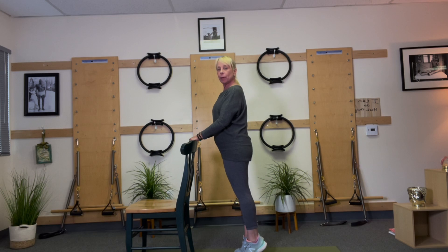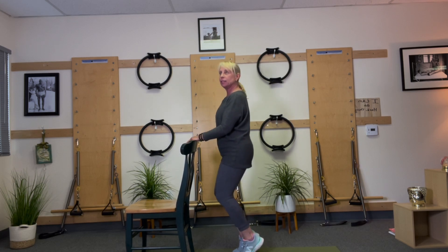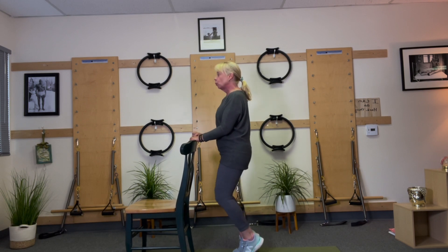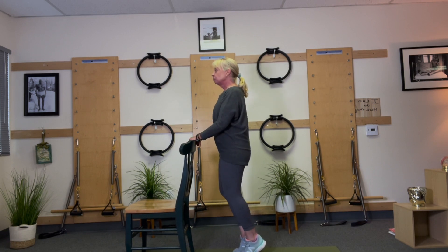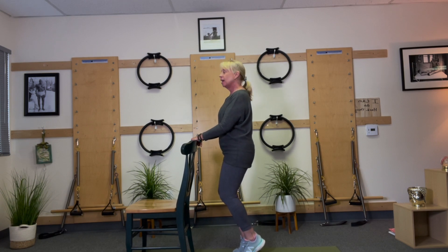Now I'm going to stay up on my toes. I'm going to bring my legs together and keep those heels lifted. I'm going to bend my knees and lift — bend. You're going to get a little shake; your calves are really working and you'll feel it in your quads. All good. Bend, extend, bend, extend, bend, and hold for ten, nine, eight, seven, six, five, four, three, two, one.